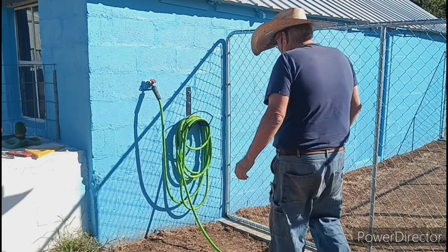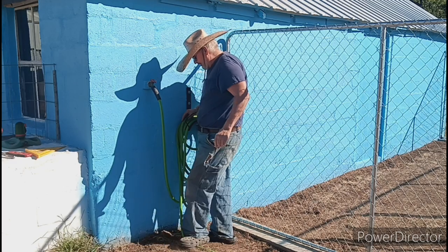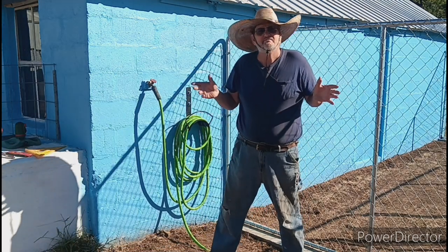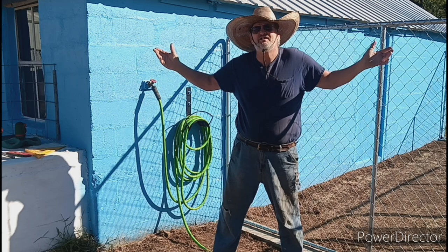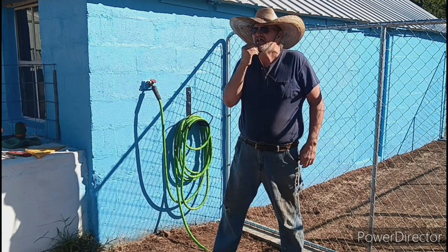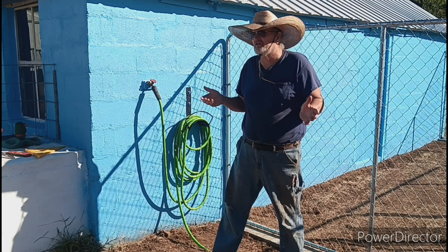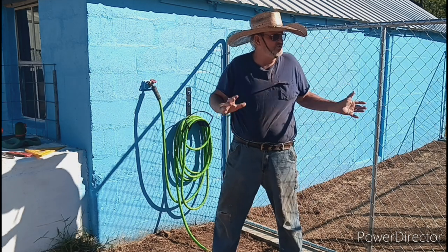Hello everyone, welcome back to Lynn's Homestead. Beautiful Tuesday morning, 58 degrees. It's about probably around 9:30. Got out here a little late — I like to work when it's a little warm.